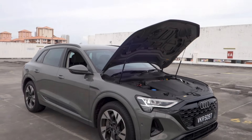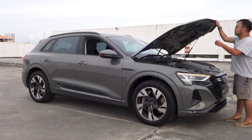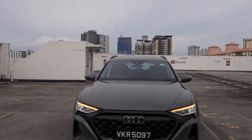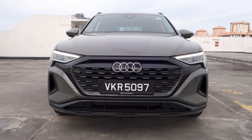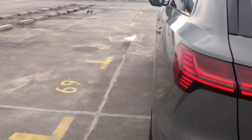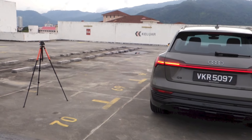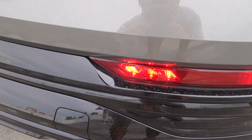Under the bonnet of the Q8 e-tron are a number of items. The blue cap accesses the wiper washer fluid tank, there are several mechanical components, and mainly there is the 62-litre front boot, which contains the vehicle's charging cables together with an LED light. The Q8 e-tron 50 comes with dual electric motors powered by a 95 kWh lithium-ion battery, producing 335 horsepower and 664 Nm of torque. 0–100 km/h takes 6 seconds, top speed is 200 km/h. Range is rated at 491 km, combined consumption is 24 kWh per 100 km, CO2 emissions are 0 g/km, and it features Audi's quattro electric all-wheel drive as standard.